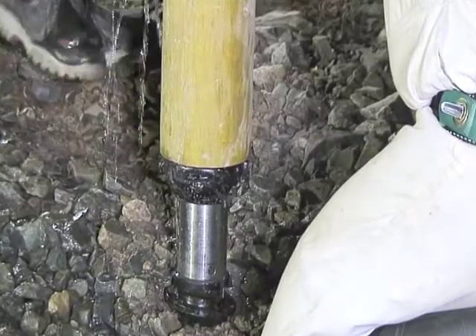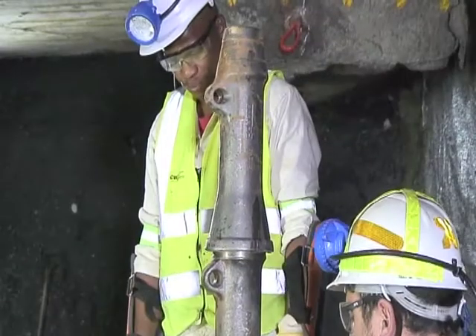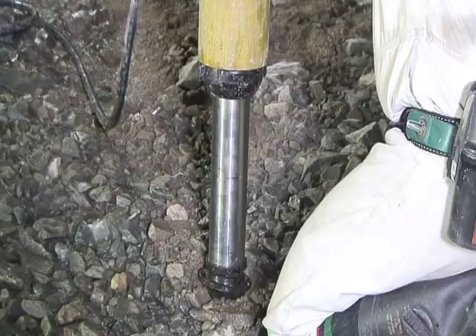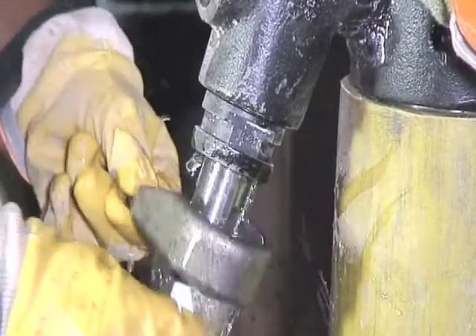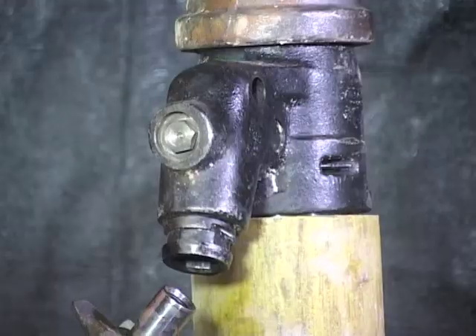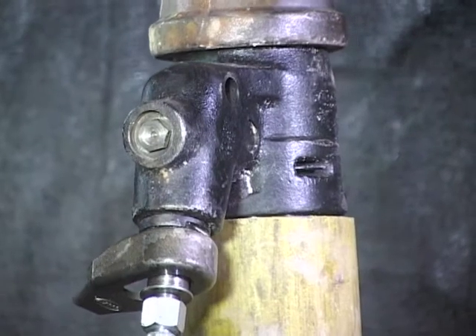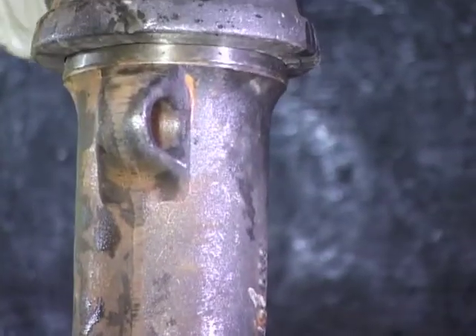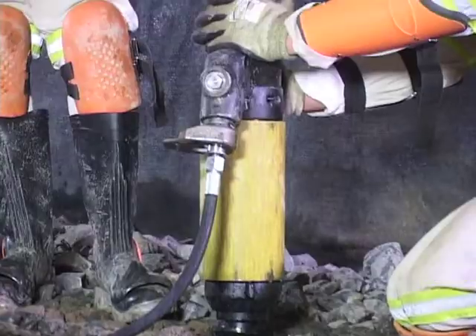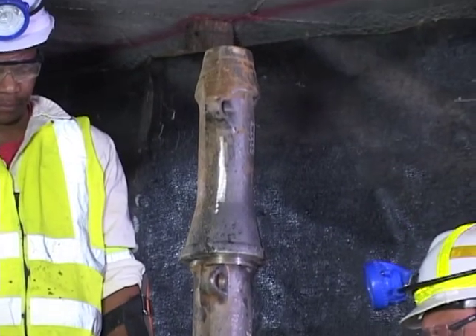Always ensure that the ram travel is not under-extended, as this will prevent the prop from yielding. Select prop extensions to attain approximately 300 mm ram extension, then repeat the prop installation procedure. Thoroughly flush and attach the filling nozzle onto the filling valve. Re-select and fit the prop extensions and load spreader onto the prop, making sure that approximately 300 mm ram travel is achievable.